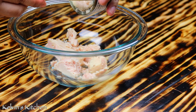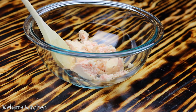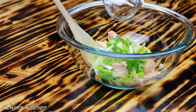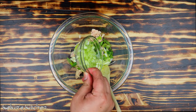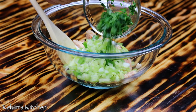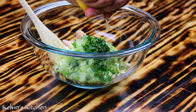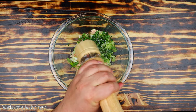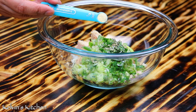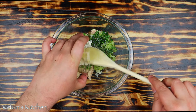Drain the tuna and transfer into a small mixing bowl. Then add in two tablespoons of sliced green onions, a quarter of a cup of finely diced celery, one tablespoon of fresh parsley chopped, half a fresh lemon's juice, a pinch of freshly ground black pepper, a pinch of garlic powder, and two tablespoons of mayo.